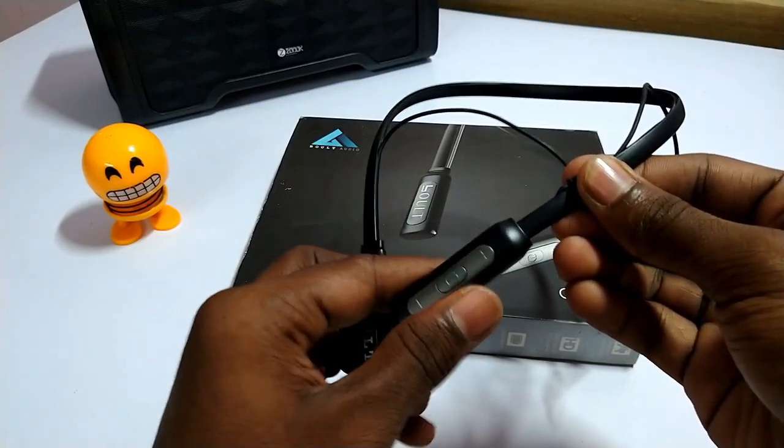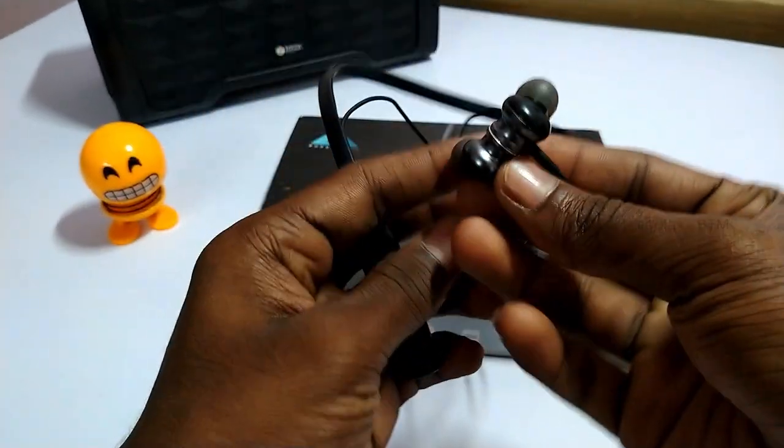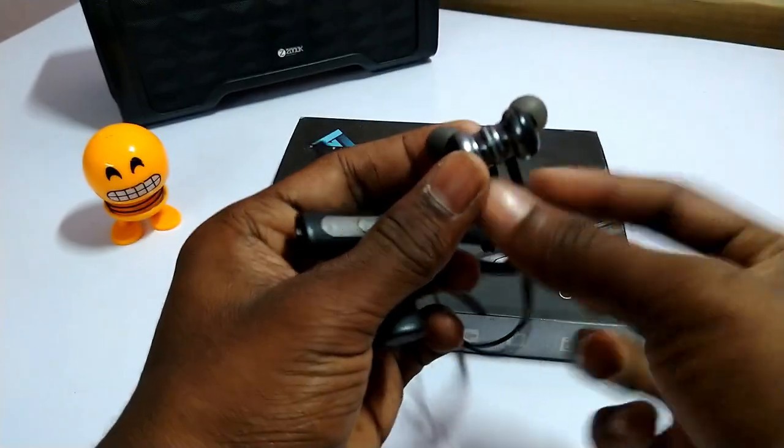It is high quality. We will see the quality of the neckband. You can see the volume and power button. It is not cheap, though the quality is there.